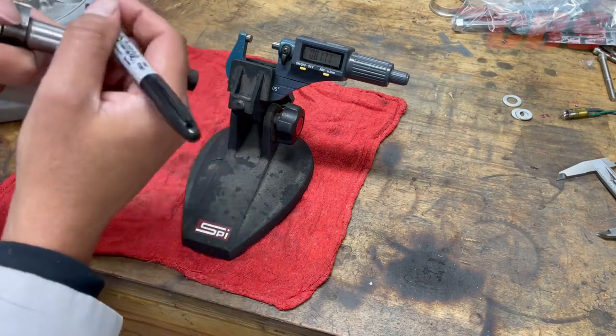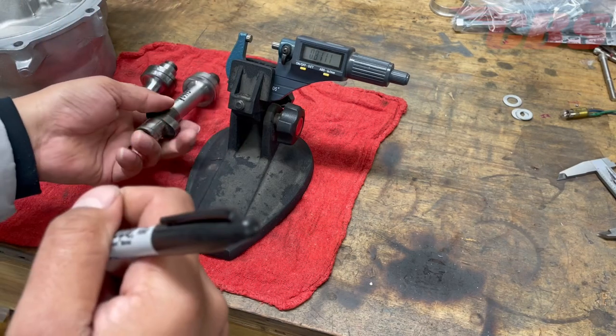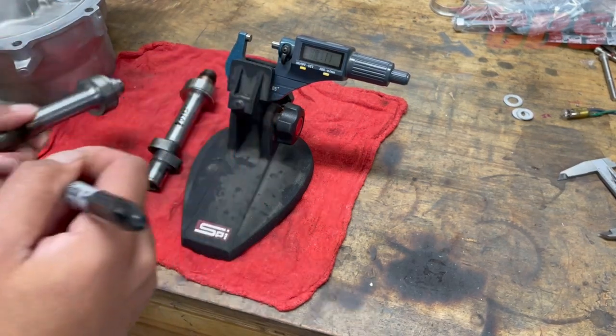Once we have the dimension — in this case, the intake and exhaust were about three tenths off, which is very close — we're going to write the true dimension on the outside of the camshaft.